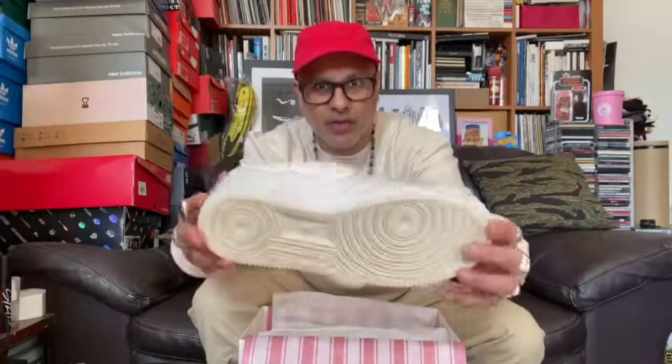Now the shoes — yo, these are something else. These are beautiful. Check it out, look at that silhouette as designed by Bruce Kilgore back in 1982. These are probably one of the most exquisite items of footwear ever — for me, one of my favorites, that's for sure.